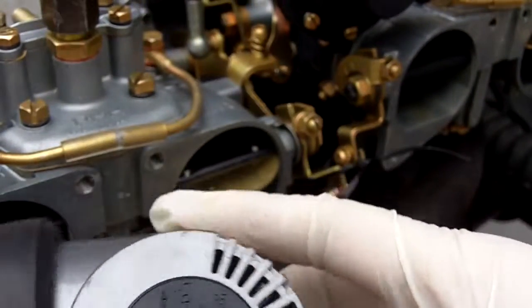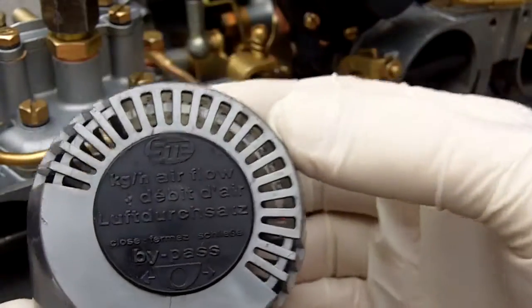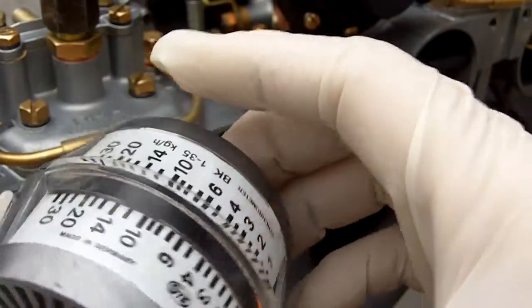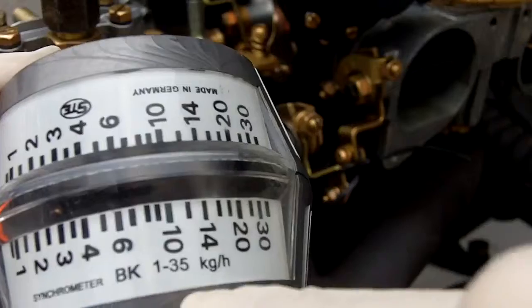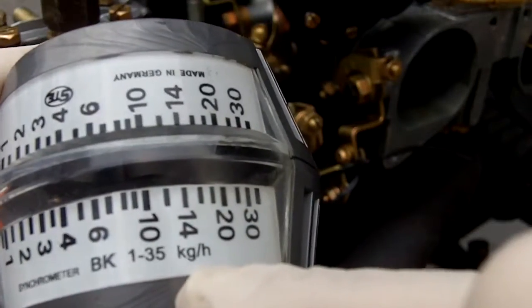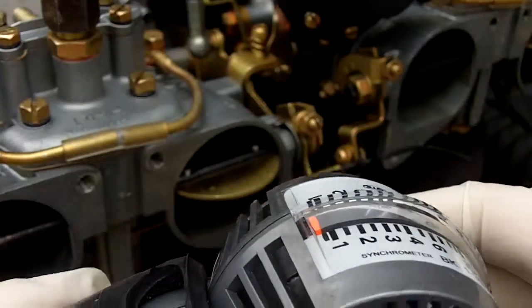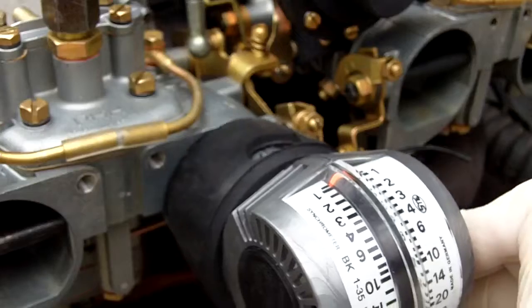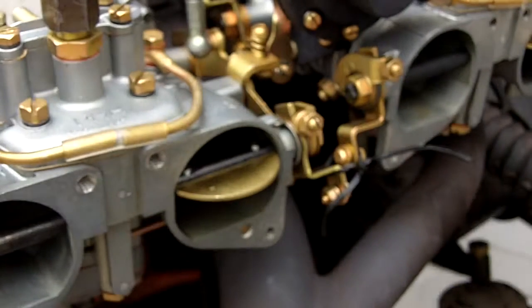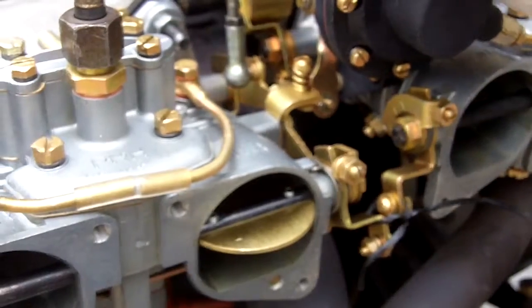One of the best ways to adjust these carburetors is with a synchrometer. The size that you want is BK 1 to 35 kilograms per hour — that's the designation you look for on eBay or Amazon, wherever. This thing right out of the box fits perfectly on these carburetors, and that's the greatest tool you get for the least amount of money.